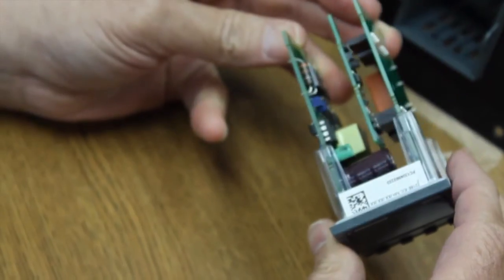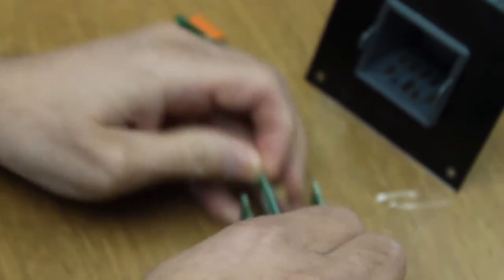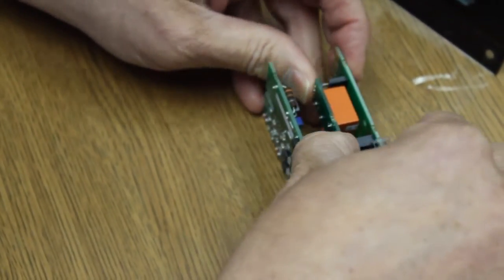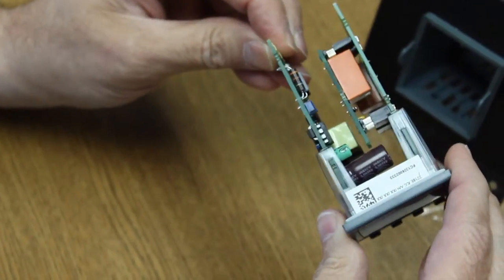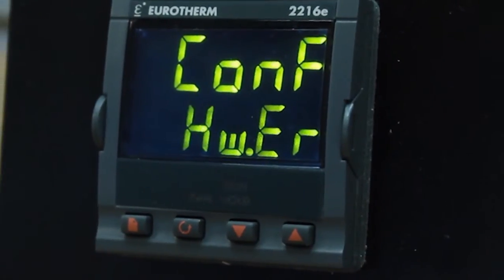First, swap out the modules. In this example we are changing from a logic output to a relay output. As you can see, we now have a hardware error caused by the change in outputs.